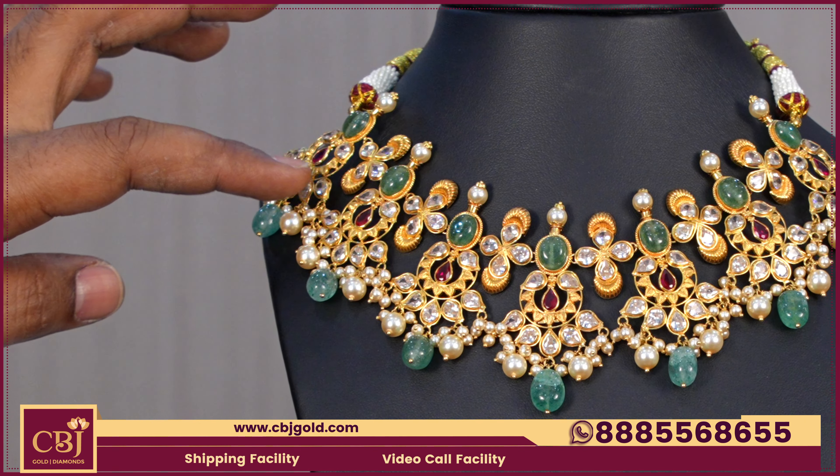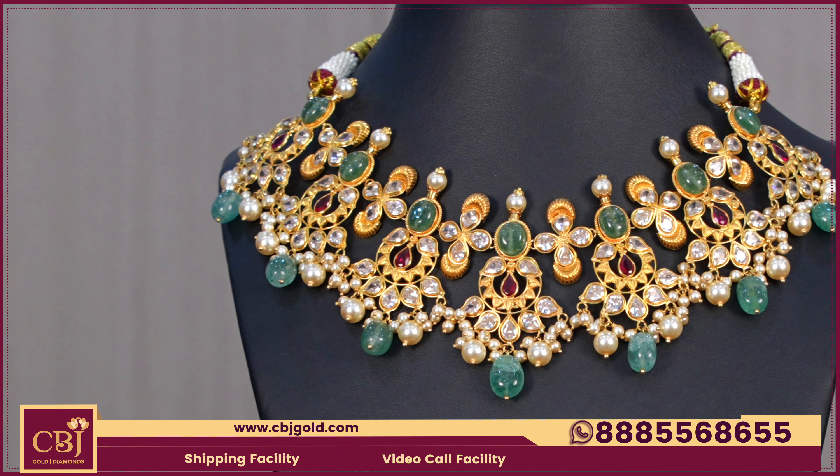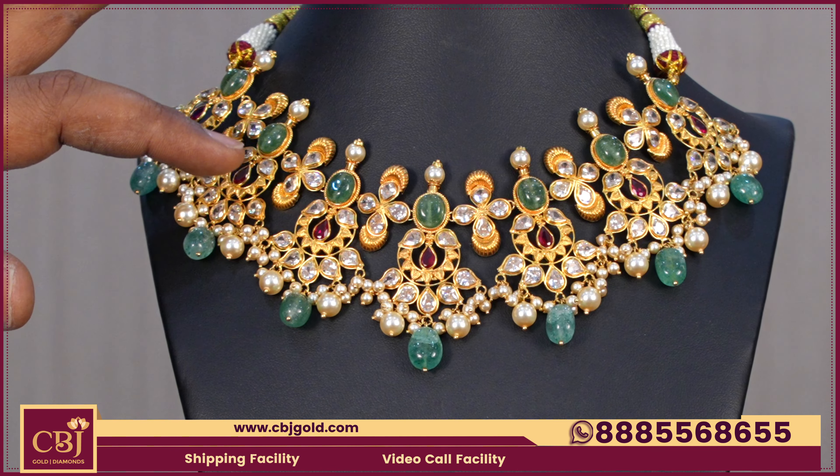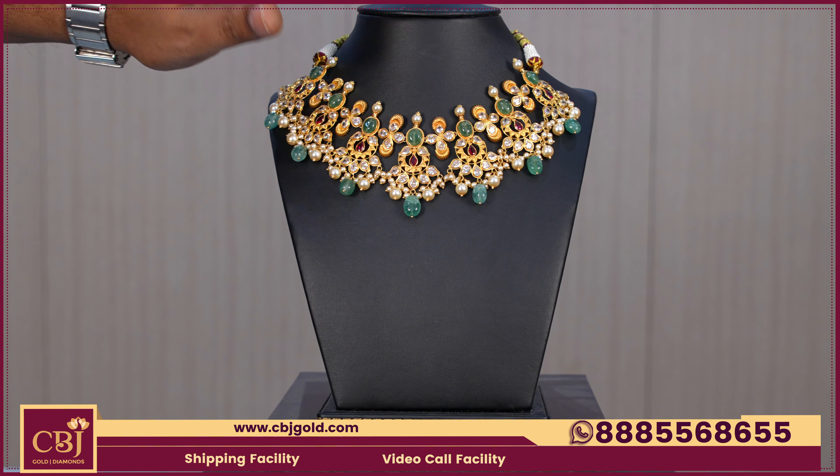They use a layer type design and a middle flower type. They have a combination of CZs, rubies, emeralds, and muthyals. The beads are very neat to convert, and the CZs and muthyals are very neat to convert. In the budget of 25 grams, they use a heavier model.